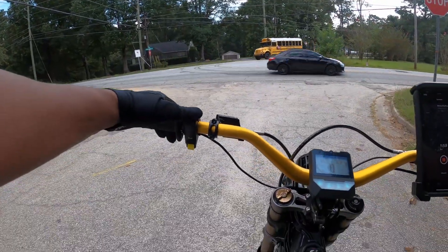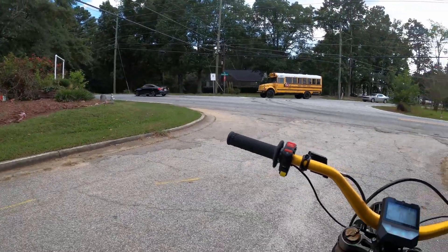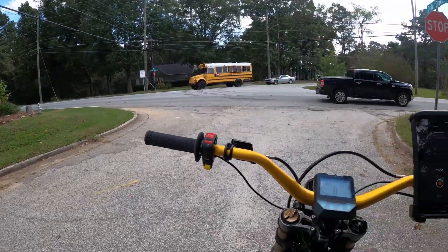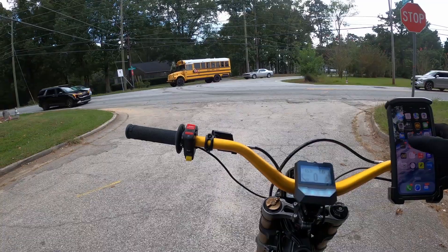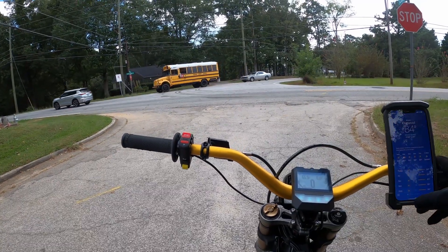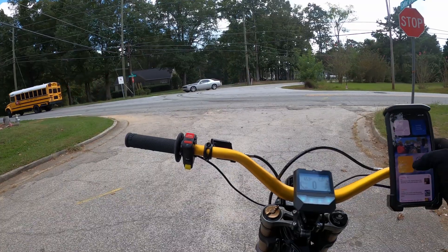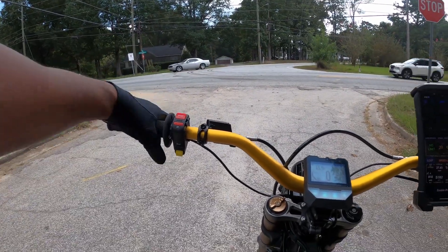We'll go ahead and wait until the traffic clears up here. There's a lot of traffic. Let's check the temperature — 84 degrees. So we should have no excuses today. Let's see if we can hit our mark.